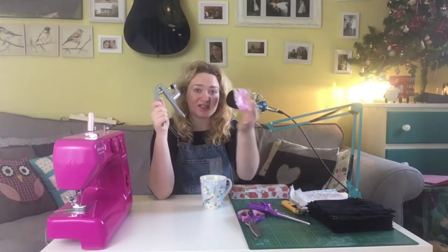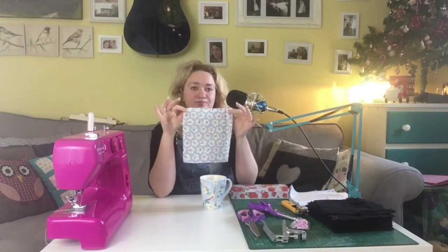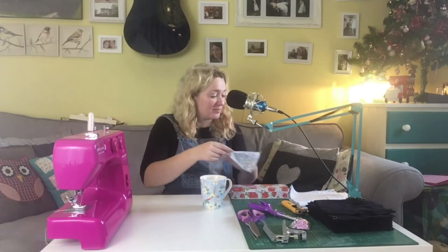I'm going to attach them with these plastic snappers and I've got a plastic snapper gun here to attach them. I'm going to put two of the female on one side and two of the male on the other so that they can attach together in a long strip that I can roll around the paper towel holder.